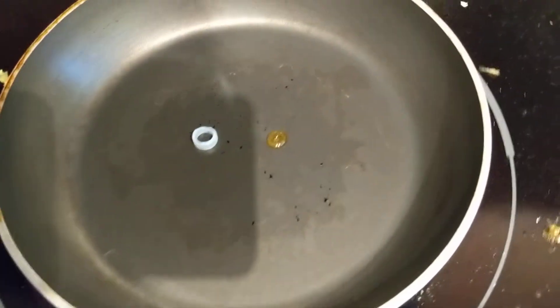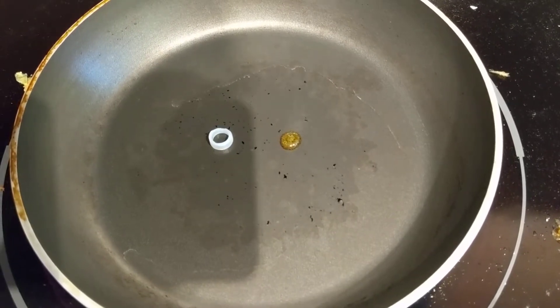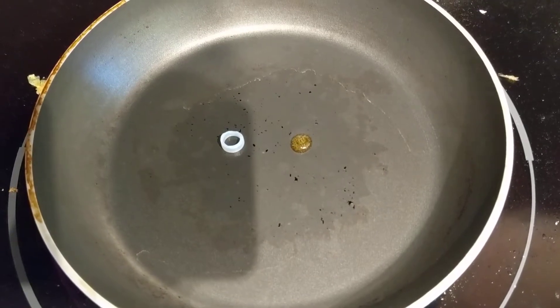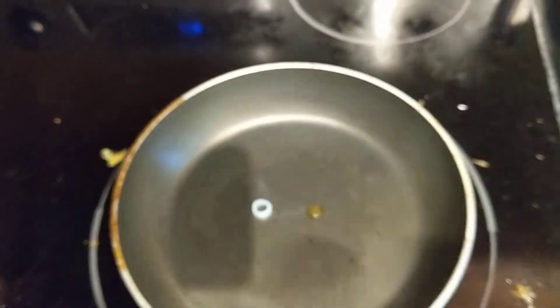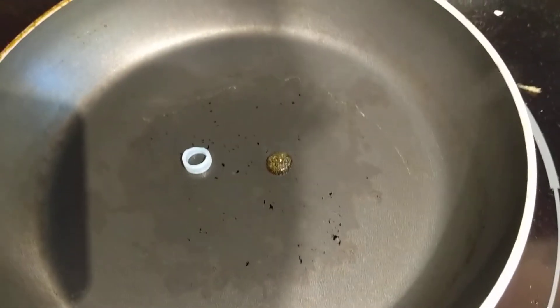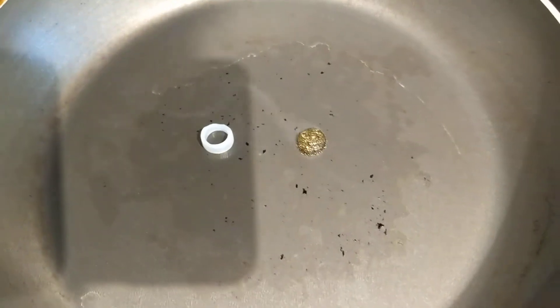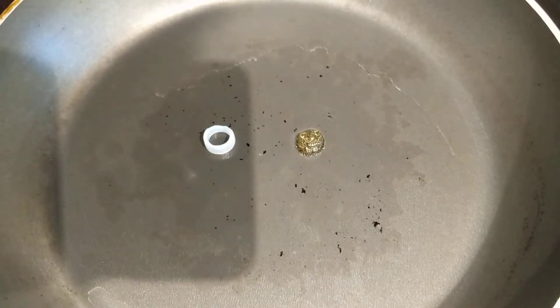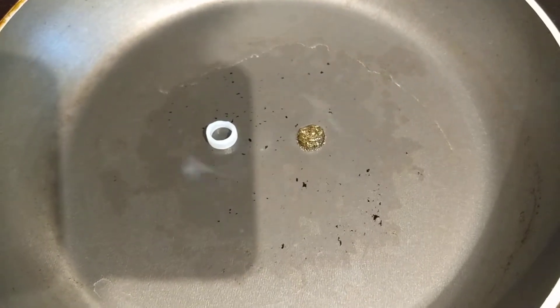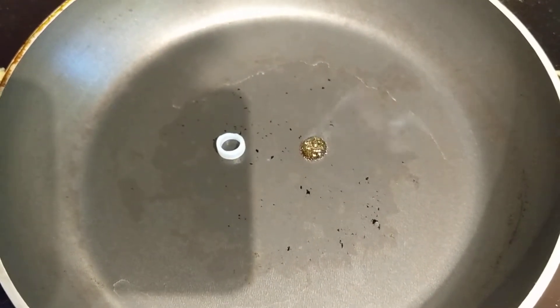250, 270 — yeah, that's definitely different. 300 — I think I should stop. Yeah, that's just sitting on the surface.